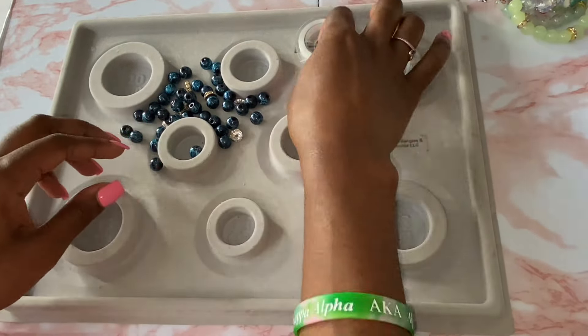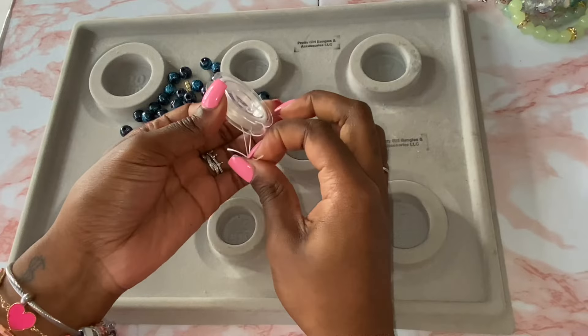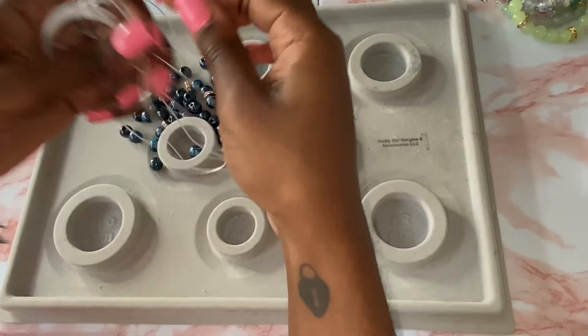Hey pretty girls, it's Tay and we're about to make some beaded bracelets. The first thing you're going to get is your string. I use any string from Amazon — all elastic stretchy string works the same.